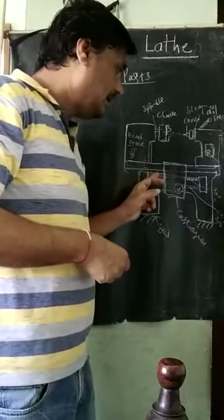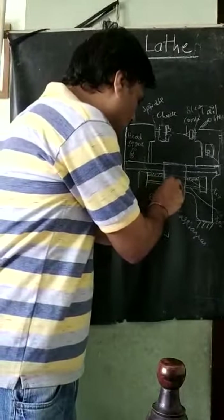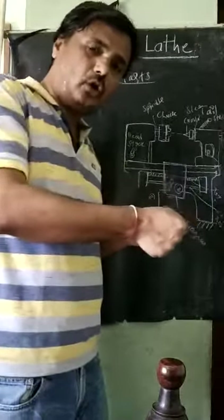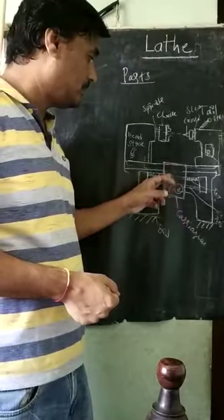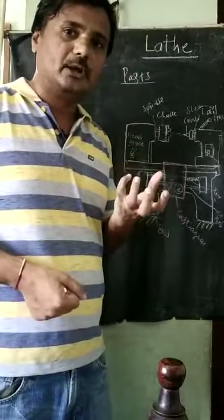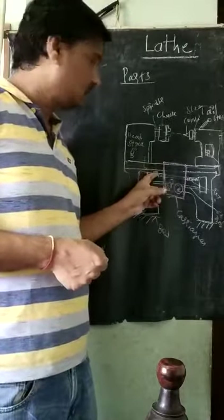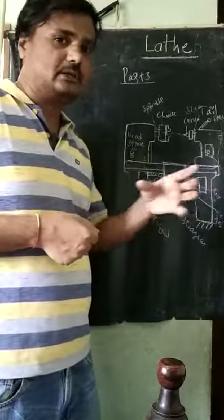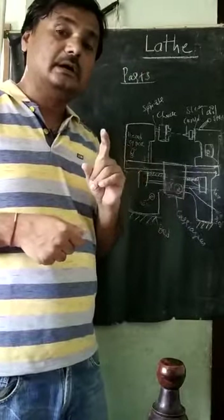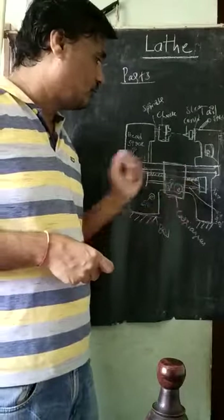What about the lead screw? There are lead screw engaging knobs on the carriage. If you operate that knob, the carriage will move with the help of the lead screw — automatic movement — and there is no need for the hand wheel. The screw rotates with the help of the gears, and it moves forward and backward automatically. This is used for thread cutting operations.